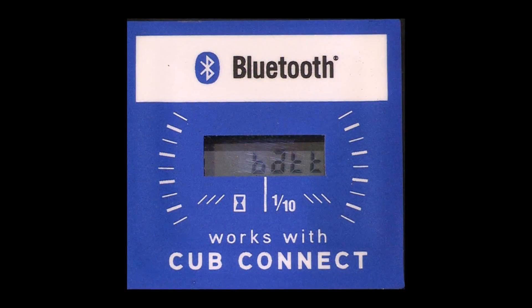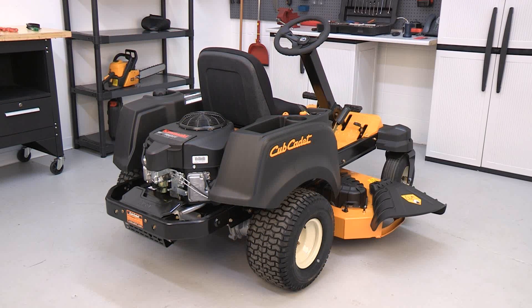If your rider is equipped with a maintenance meter and the words 'low bat' appear on your meter, your battery or charging system may need service. If you have charged the battery and the light is still on or the battery fails to hold a charge, it's probably time to replace your battery.